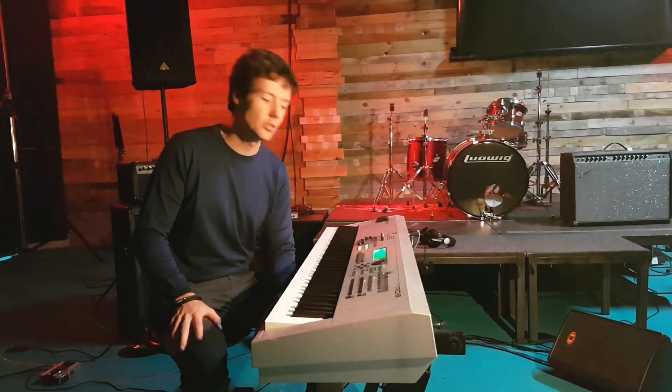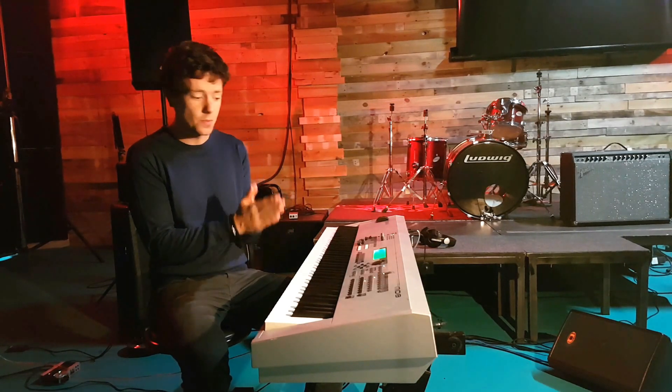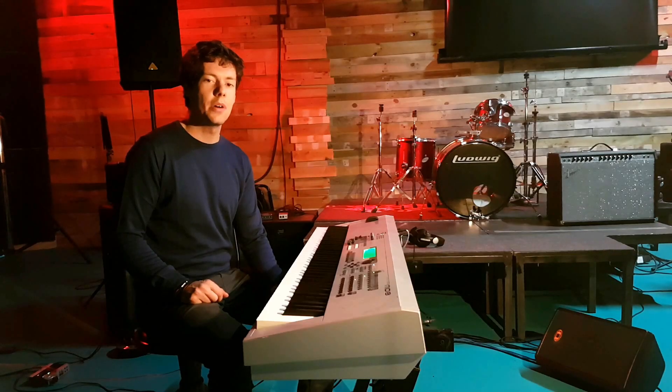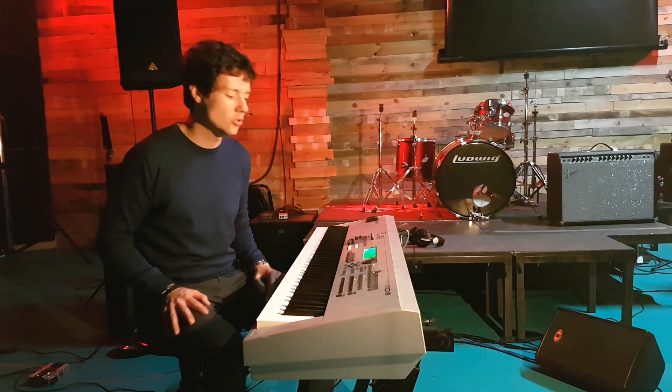Hi guys! Welcome to Talking Music Tutorials, the show in which I analyze a song, play the cover, and do a tutorial at the end. Today we're going to do 'Happy' — Happy by Pharrell. It may seem to be a simple song, but as we will find out, it's really interesting.